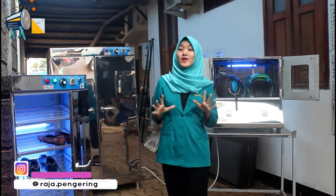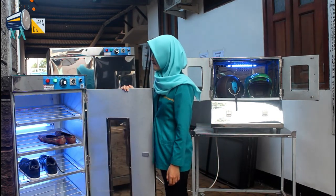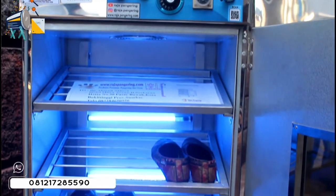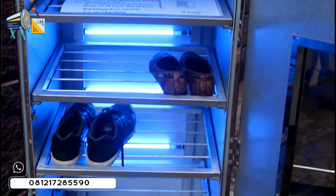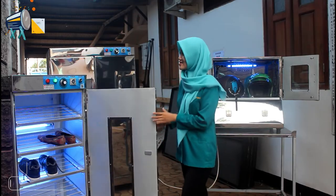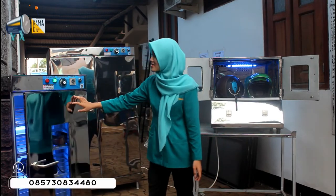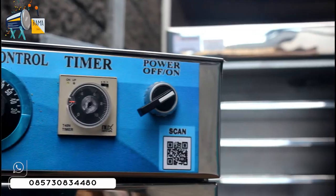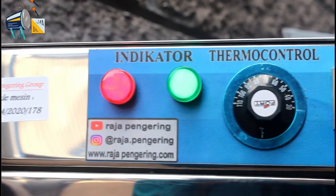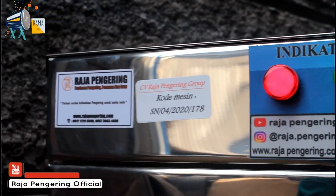Sekarang aku mau review untuk pengering sepatu terlebih dahulu. Untuk mesin pengering sepatu ini, loyangnya ada 5 loyang atau 5 rak. Ini sudah dilengkapi dengan lampu UV-nya juga, bagus banget. Materialnya menggunakan full stainless. Ini juga dilengkapi dengan komponen panelnya. Untuk komponen panelnya sendiri, ada tombol saklar, ada timer, thermocontrol, sama lampu LED indikator.